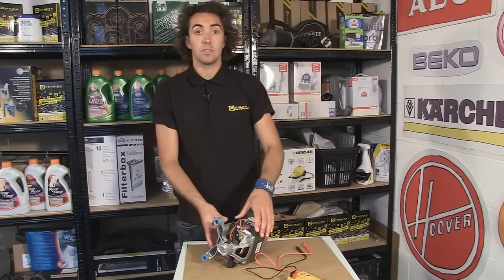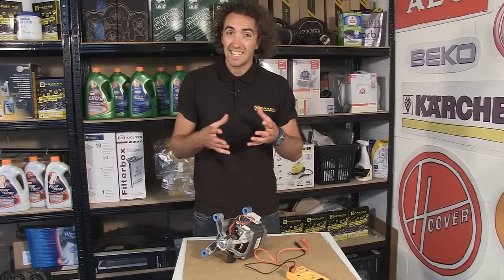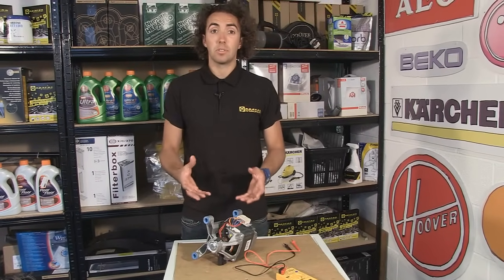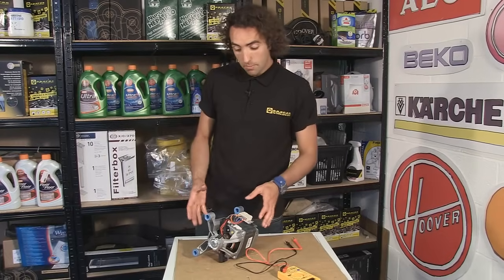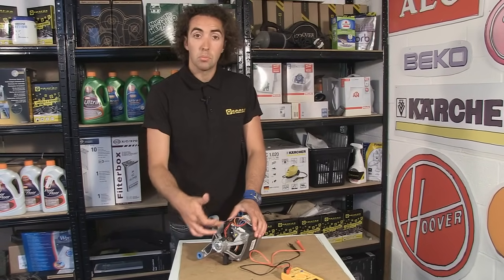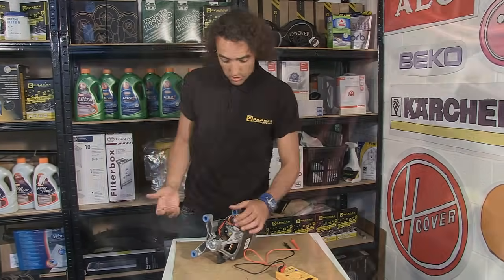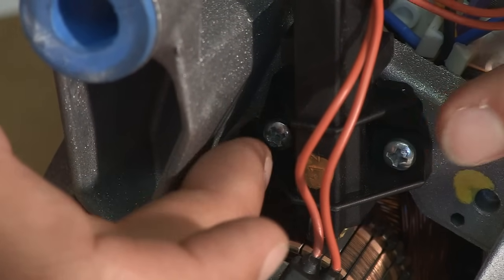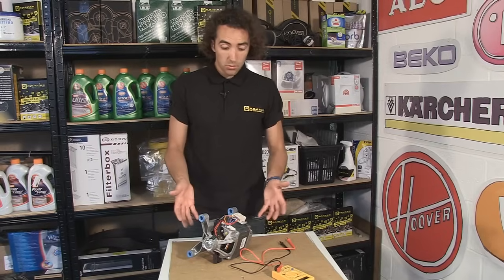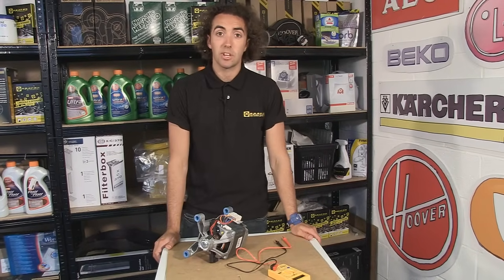That would indicate that the motor is fully functional. Now if when you test your motor you get readings that are dramatically different to any of these, that would indicate that your motor has a fault and you're going to need to replace the entire thing. While you've got the motor out of the machine, it's a good opportunity to have a look at the carbon brushes as well and see how worn down they are — you can just unscrew them on either side and have a look at how much material is left on them. Spares for washing machines and other appliances are available on the eSpares website. Thanks for watching.